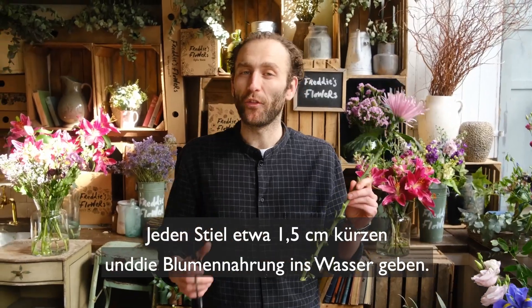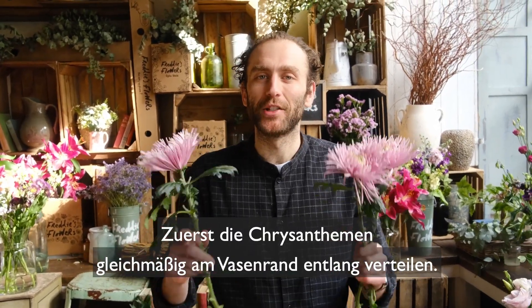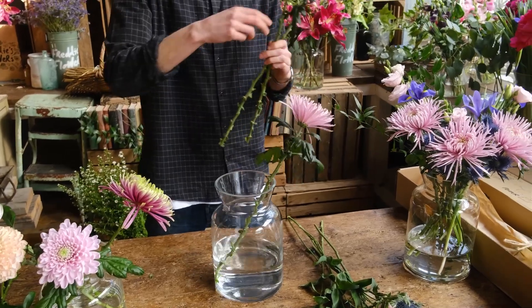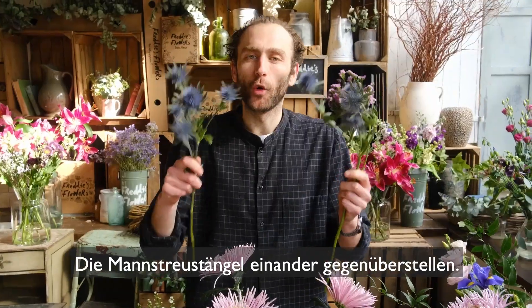Snip an inch off the end of all your stems and use your flower food. Start with your blooms arranged evenly around the edge of your vase. Face your eryngium opposite each other — the stems will create a structural grid in the middle.